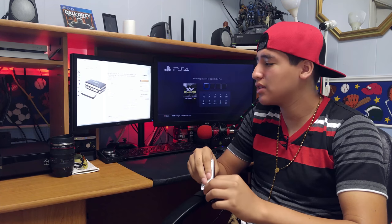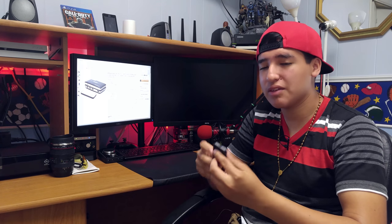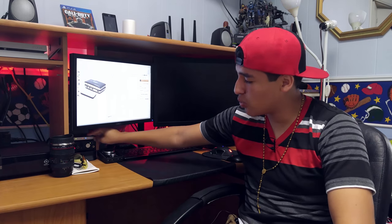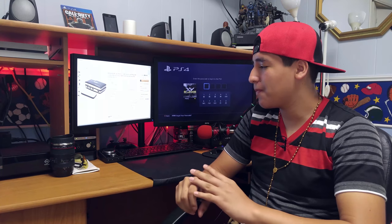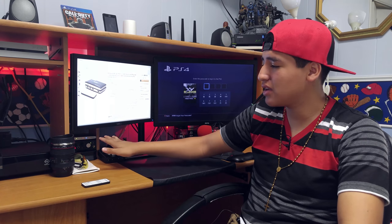I'm able to switch constantly to whatever input I want, and if the remote runs out of battery I'm able to just switch it with the button on the front as well. It does a nice little click which I really enjoy, and the compact size is amazing — I'm able to hide it right there in the corner and not take up any space whatsoever.